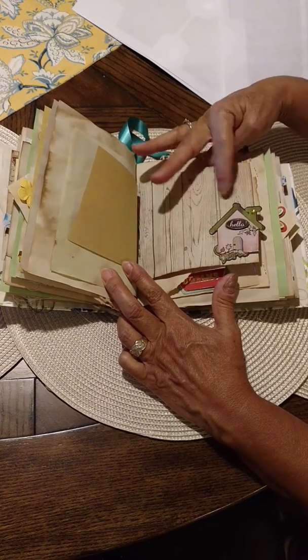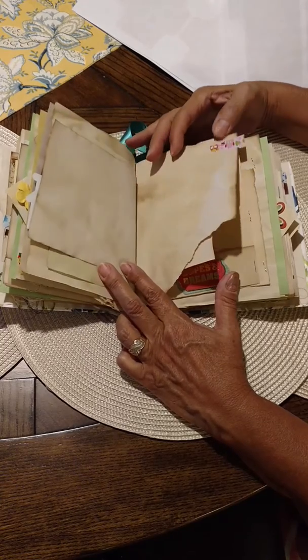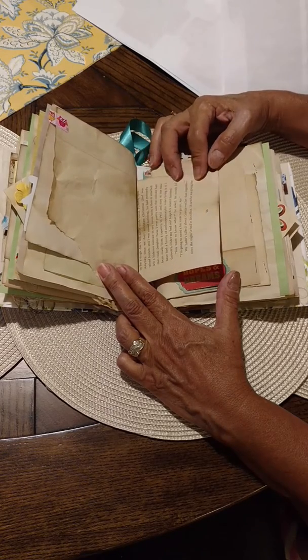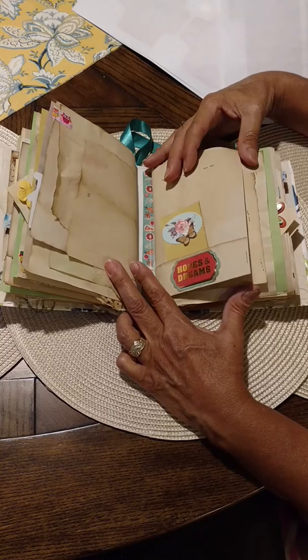I love these stickers — they're like a family set. That page I still used, although it tore during my coffee staining. When it was wet it was pretty fragile.